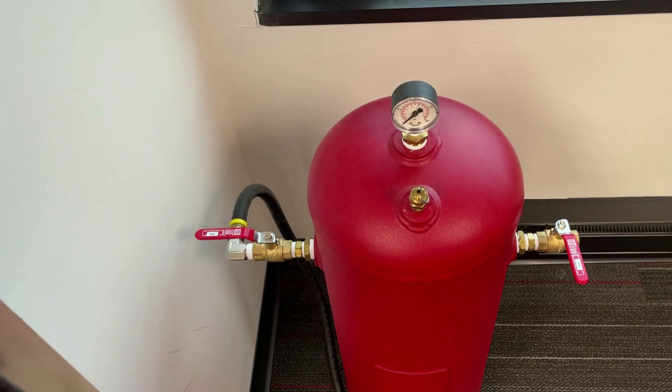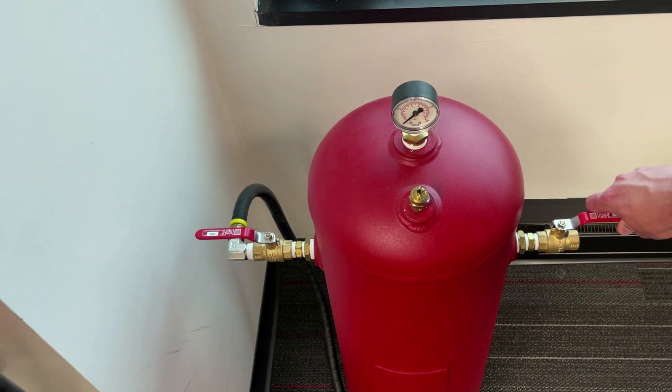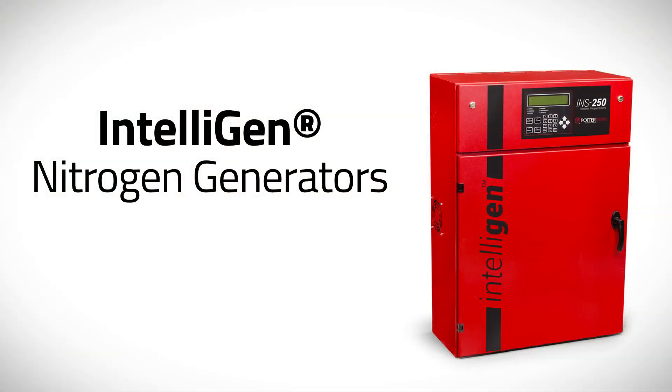Once the maintenance procedure has been completed, restore the nitrogen generator to service the fire sprinkler system by opening up the isolation valve that we closed earlier, allowing pressure to go back into the fire sprinkler system. This concludes the maintenance for the INS-100 and INS-250. For additional information, please visit www.pottersignal.com.